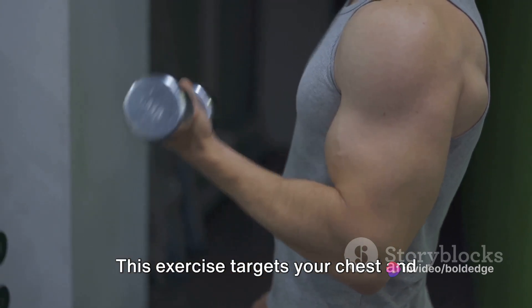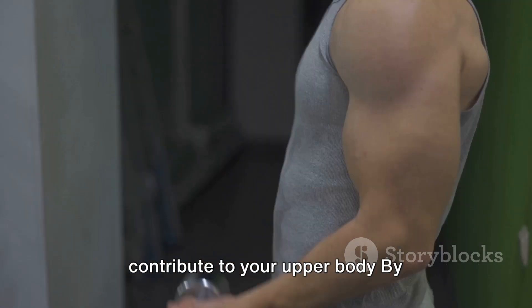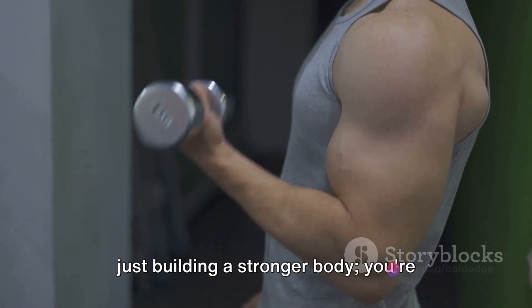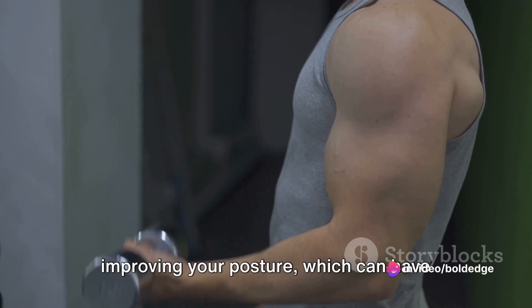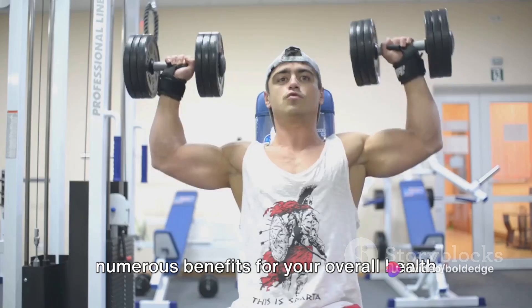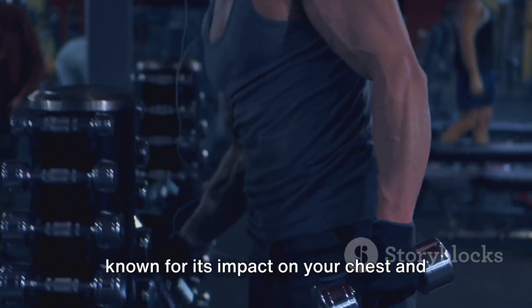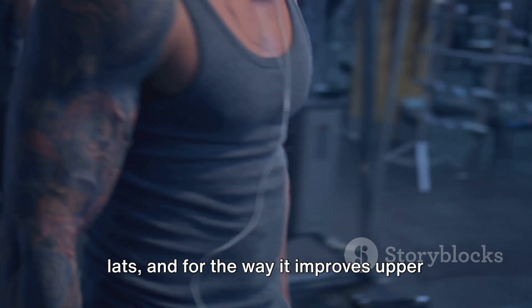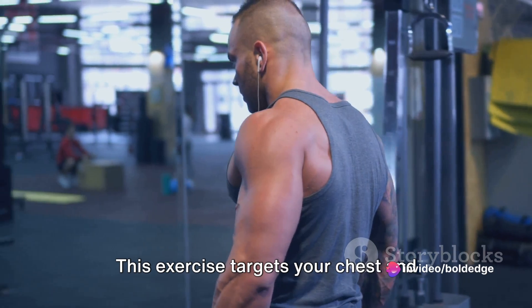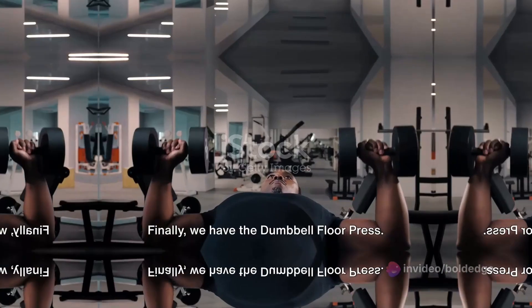This exercise targets your chest and lats, improving your upper body posture.